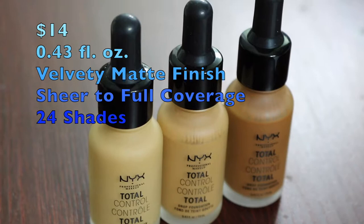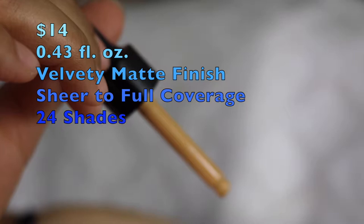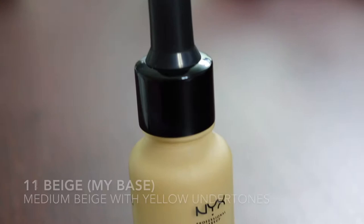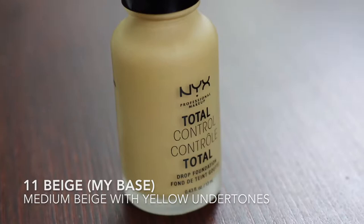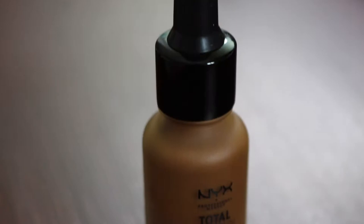This foundation retails for $14 and it's 0.43 fluid ounces, which is a little bit less than half of what most foundations are. There are 24 shades, however most stores — at least Ulta and Target — only carry about 10 of the shades, which really sucks. But there are 24 shades available on the NYX website and online. I bought mine from Ulta when they were having a buy one get one 50% off from NYX, so I got two for about $20.